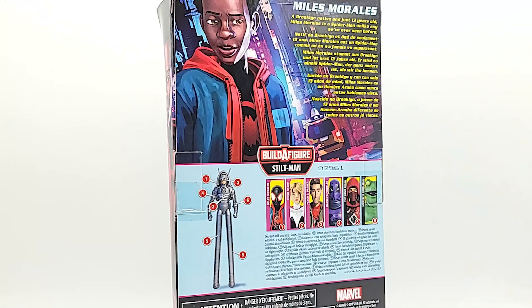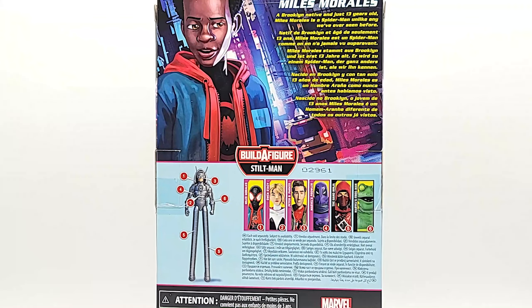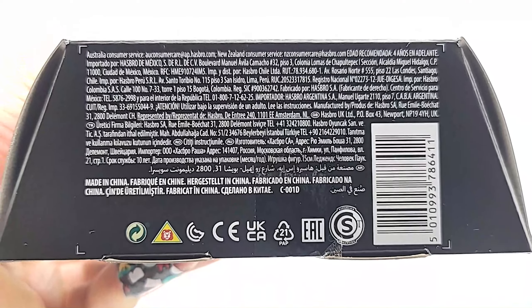Back of the box: a Brooklyn native and just 13 years old, Miles Morales is a Spider-Man unlike any we've ever seen before. Barcode in case you need it.